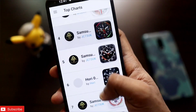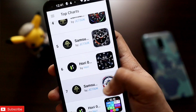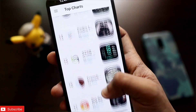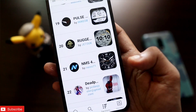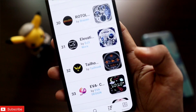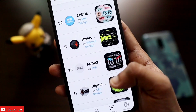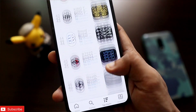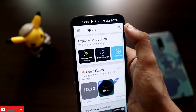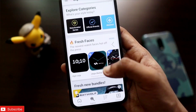This watch face can be downloaded from the Facer app — the link and name of the watch face will be in the description so you can easily search and download them. Some of the watch faces are already in the list and look really beautiful. To download specific watch faces, just search the name and download it to the watch.